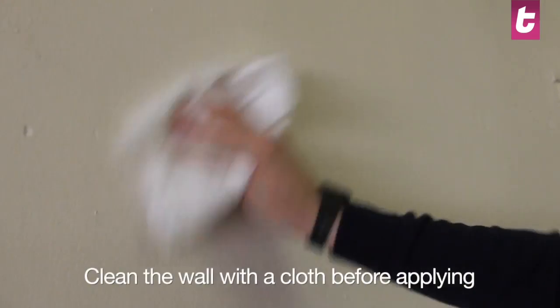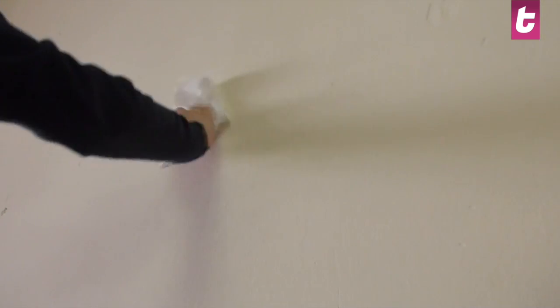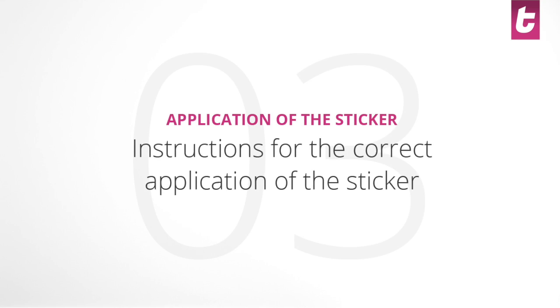Clean the wall with a cloth to remove any dirt to help the application of the sticker. We advise you to use water and not glass cleaner or other products that contain alcohol. The durability of the sticker depends on the conditions of the wall. The more smooth and dry the surface, the better the result will be.